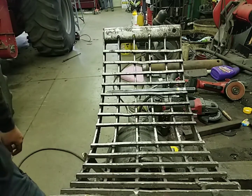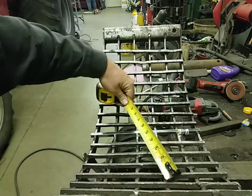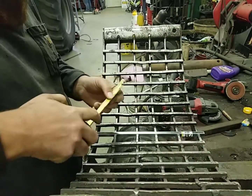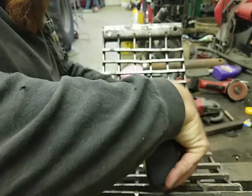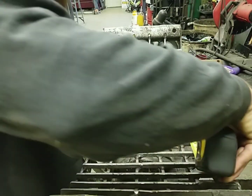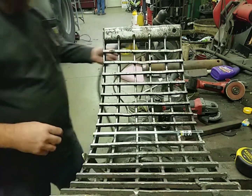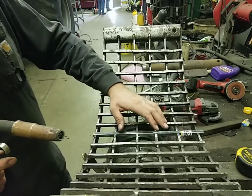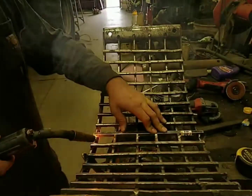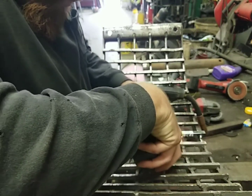We've got the welder here already, everything's set up. Now, these are approximately an inch and a half apart - checking that the inch and a half spacing should be perfect for them. I'm going to put it right there. I'm going to have to trim the end off because it's twelve inches, it's a hair long. Tack it, and then we'll check it again just to be safe.